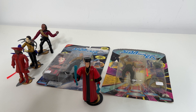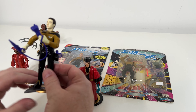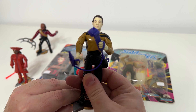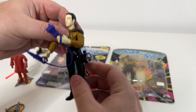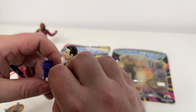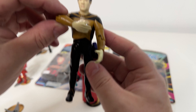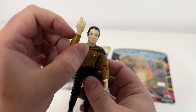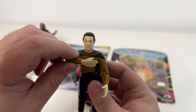Today we'll talk about the articulation of these Playmates figures. Here's Data — we'll be readdressing Data in another video quite soon. I just wanted to show you this articulation. I'll pull off his vacuum cleaner here. We'll come back to Data very shortly, but I can do the smiley face trick.